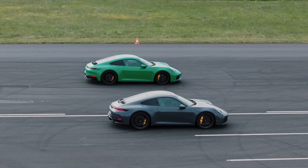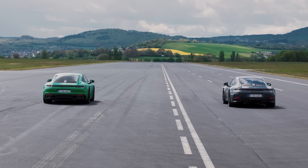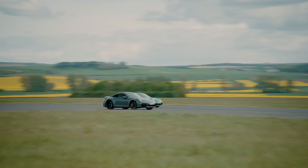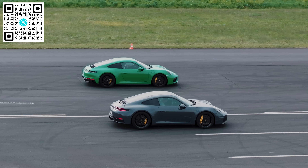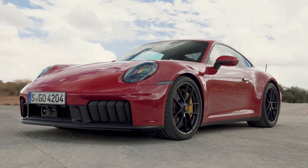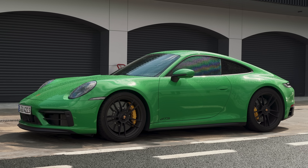I've already experienced how much quicker the new GTS is compared to the old one in a drag race over the standing quarter mile when I raced one with the help of ex-Formula 1 driver Mark Webber. But the question is, what's the difference between the two cars when you put some corners into the equation? To compare the new GTS against the old one on track, I need the help of another racing driver.